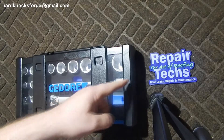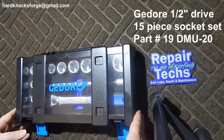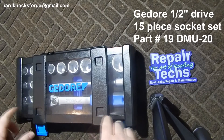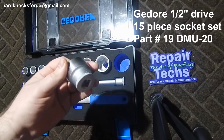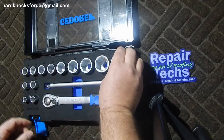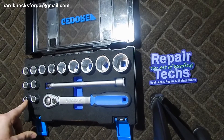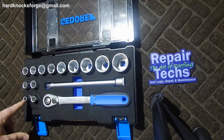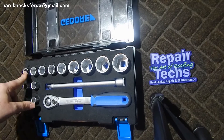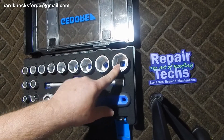All right guys, more Roof Repair Techs tools here — told you he likes German stuff. Gedore 15-piece set, half-inch drive. Goes from 10 to 32, does skip a few sizes: 10, 12, 13, 15, 16, 17, 18, 19, 22, 24, 27, 30, and 32.